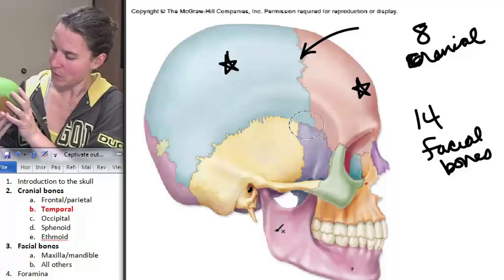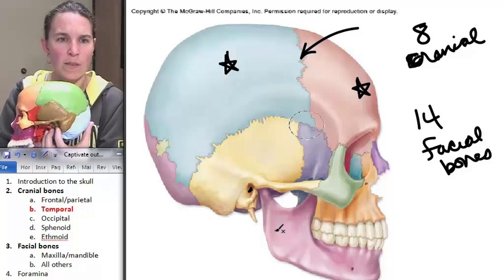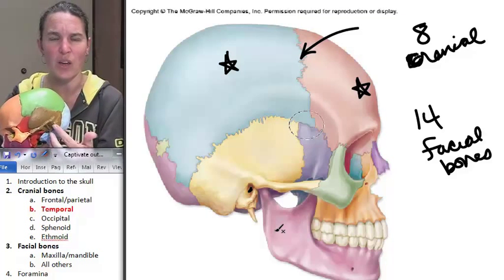I'm cool with canal. Check it out in Rainbow Marble Rainbow Skull. You can see that hole right there. It's big, it's on the outside, it's your external auditory — it's an ear zone. That one's easy.